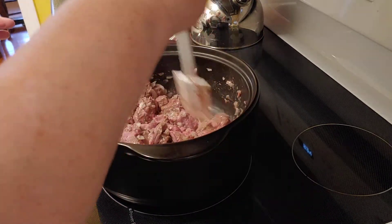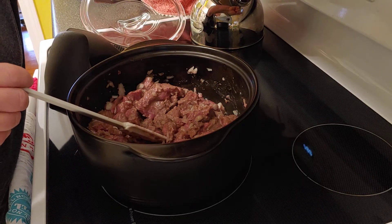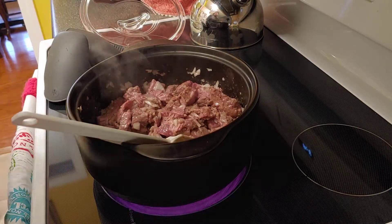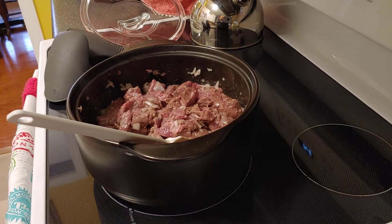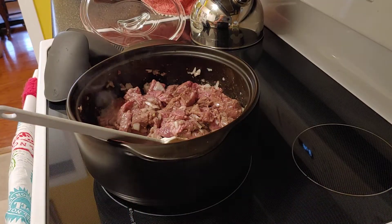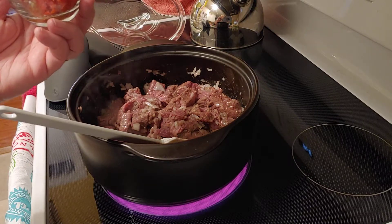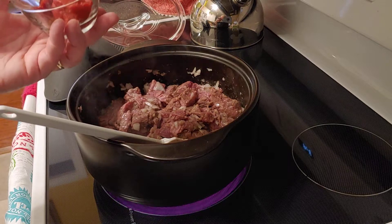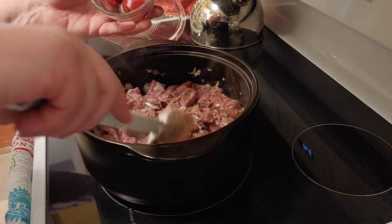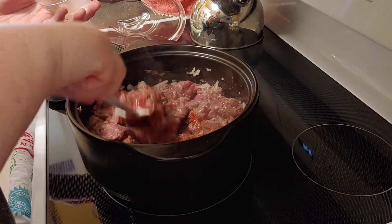I'm going to put this in the oven and set it to 250 degrees because I want this to cook all day. I've used my little cups for my mise en place. Looking at my recipe, I've got about two to three tablespoons of tomato paste — that adds a little richness — along with some Worcestershire sauce, salt, and pepper. I'll stir that in and put it all in there.